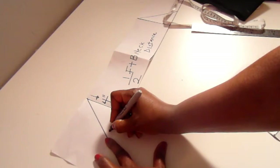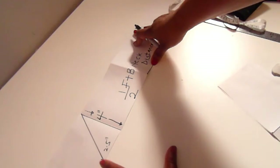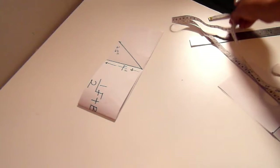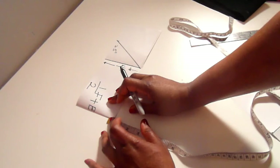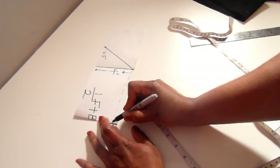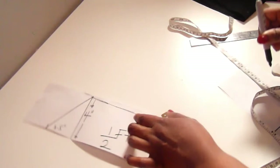I'll fold it back, and at the top of the part that will be sewn to the neckline, I'll measure half an inch and mark that point, then make a curve line to join it to the end of the triangle leg. That curve line will be the part we join to the neckline of the dress. Take note of this.